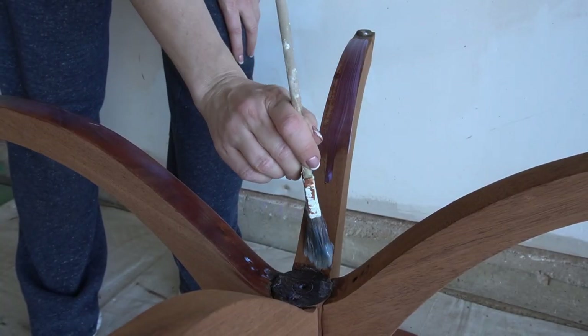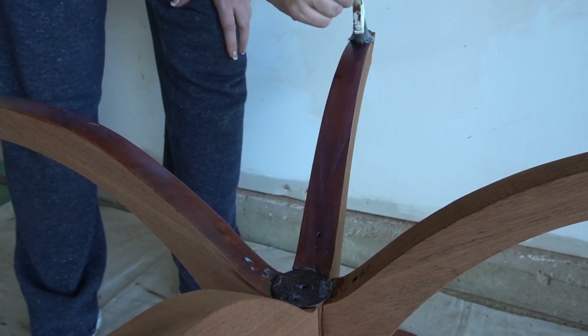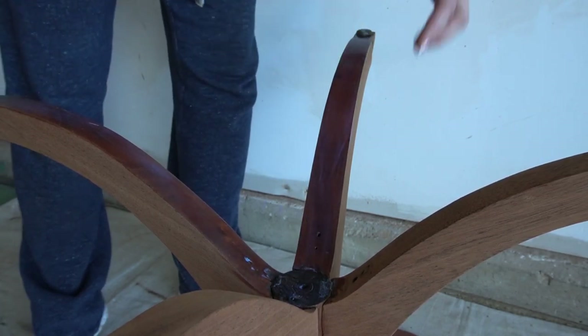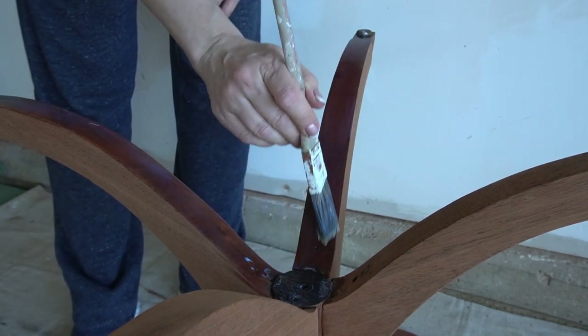All I had left to do was the top coat. I started on the underside giving one coat to everything, then gave the top and sides of the legs two coats, and my full restoration of this Duncan Fife inspired side table was finally done.